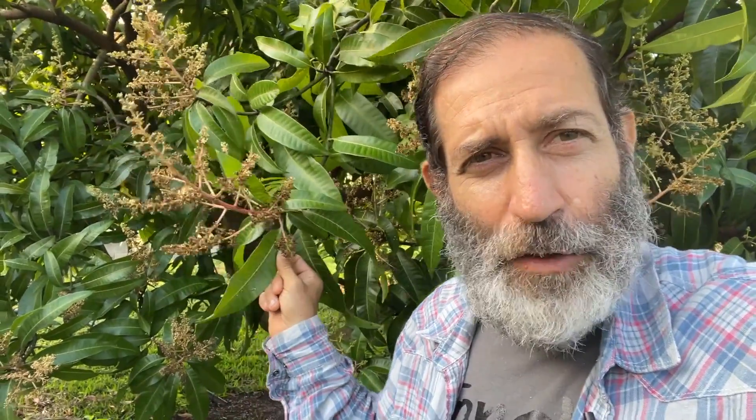Not all trees that are blooming like this will turn into mangoes. There's a lot that goes into it, from environment to mineral content in the soil — a lot of things that determine whether a tree will actually fruit versus just flower. I want to show you this because a lot of people don't really see how it starts. They go to the store, pick up a mango, and don't realize what a pretty amazing process it is.